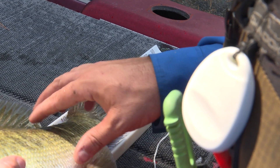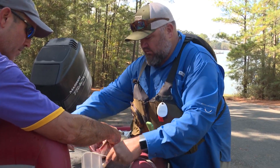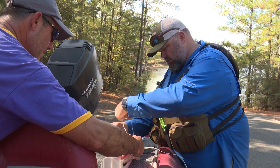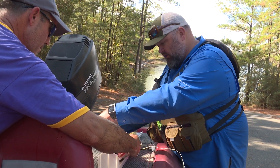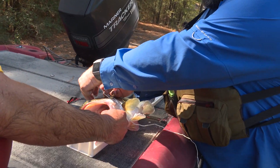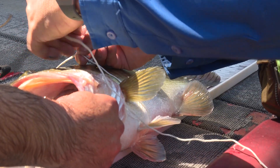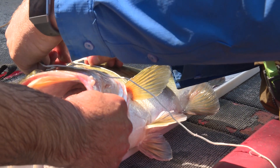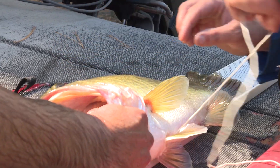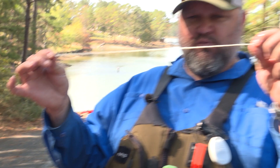Now take your string and come to the fattest part of the fish, which is about right there. Go around to get the girth — make sure you don't touch the dorsal fin because it'll make it longer. Get it right up against the top of the dorsal fin, then go right in below the pec fins; that's generally the fattest part. Lay that down and mark it with a sharpie or pinch that spot, then get her back in the water.